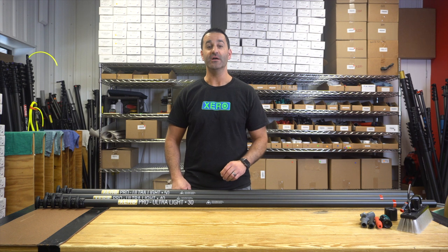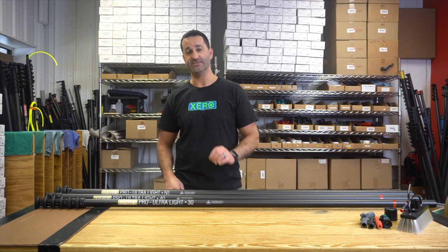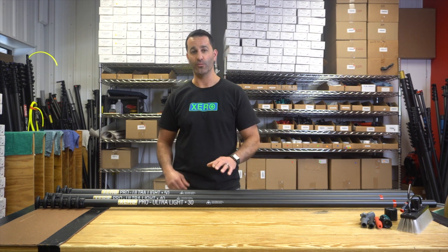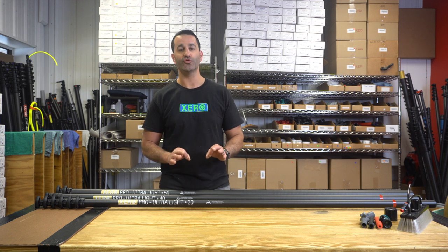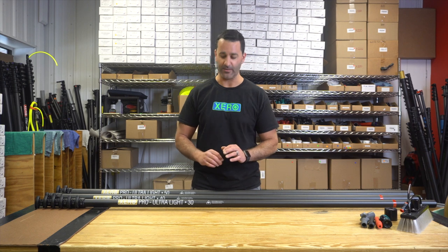Alex at windowcleaner.com. Let's take a look at the Xero Pro Ultralight water fed pole. The Pro Ultralight water fed pole is ultra high modulus, extremely lightweight carbon fiber.